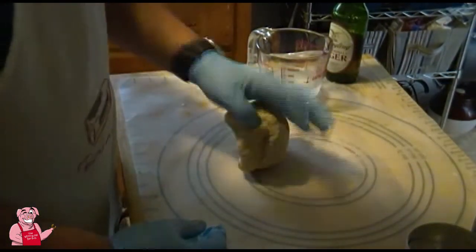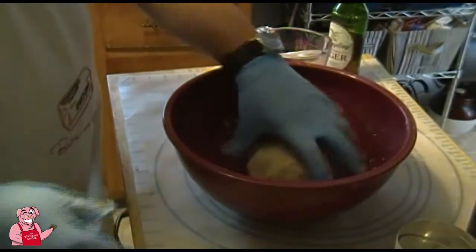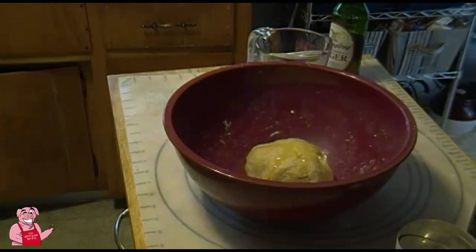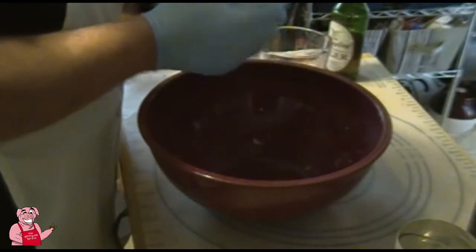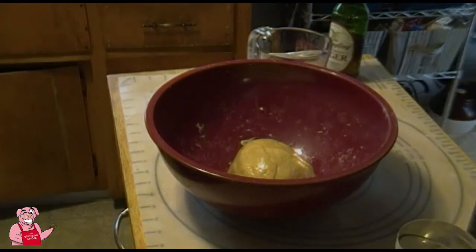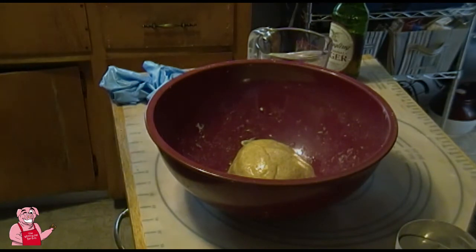That's about 10 minutes of kneading, so the yeast and everything should be well mixed into our ball of dough. Now we put just a little bit of oil on it to coat the dough ball — that helps keep the moisture from evaporating out. We're going to leave it in this bowl for about an hour and a half until it doubles in size.